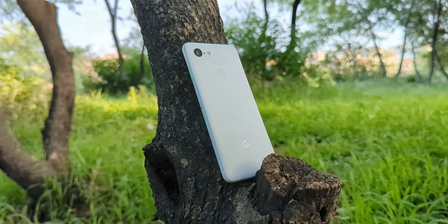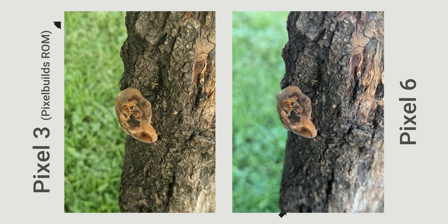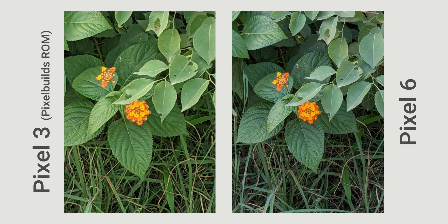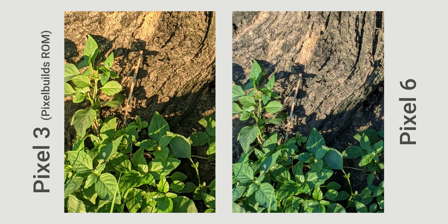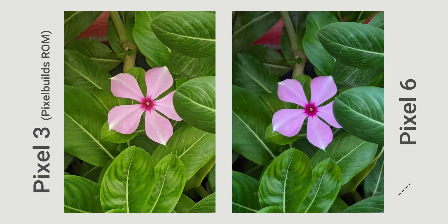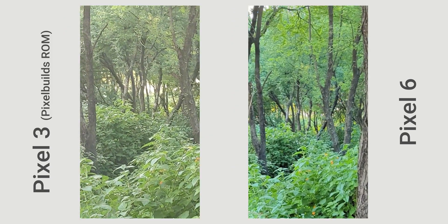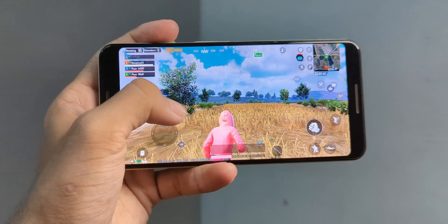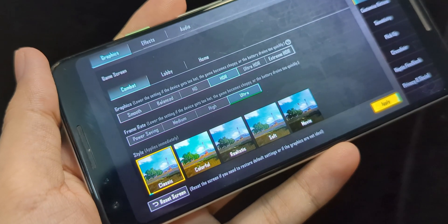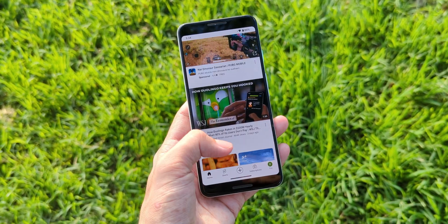I've been blown away by the quality of the images this ROM produces, even outperforming the Pixel 6 in some cases. The camera performance has improved so much that when comparing it side-by-side with the Pixel 6, the Pixel 3's photos show more detail, especially when zoomed in up to 7x. This trend continues with video, where the Pixel 3 footage is impressively sharper. Gameplay on this ROM is also solid — PUBG runs smoothly, and while the 60Hz display might not show a huge difference in everyday use, the overall performance is definitely better than the stock ROM.